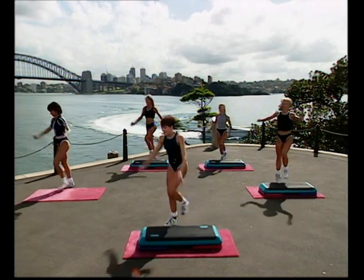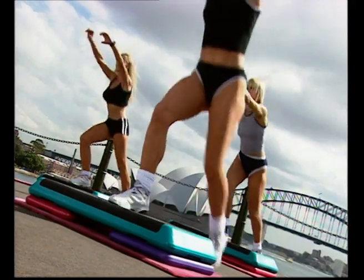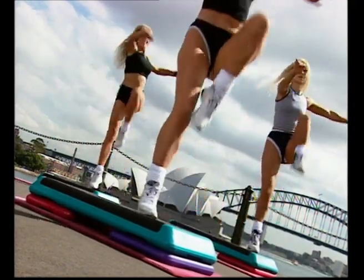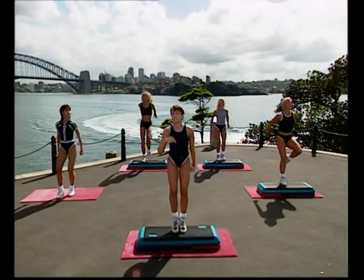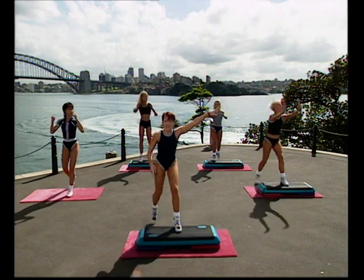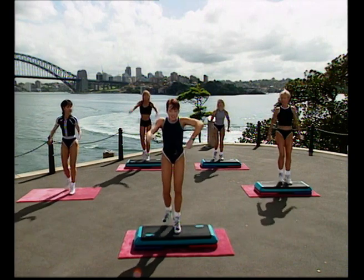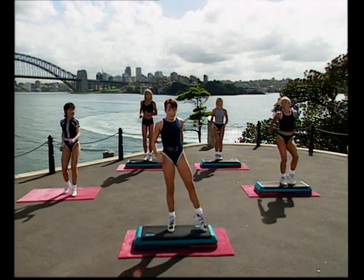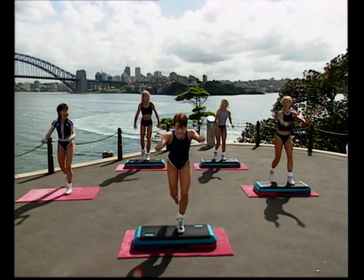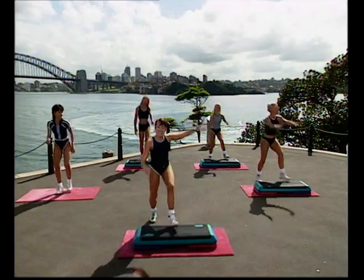I'm going to add something else where we step down and do the basic — but you just keep going as you were. Knee lift, watch what happens. Lunge back twice. Step down. Cha-cha, pump. Knee lift. You lunge backwards twice — it's easier than it looks. Step down, cha-cha, tap the toe. Knee lift, see? It was easy. Lunge back twice. Step down on the right leg, cha-cha, tap the right. Knee — see, it's not as hard as it looks, is it?